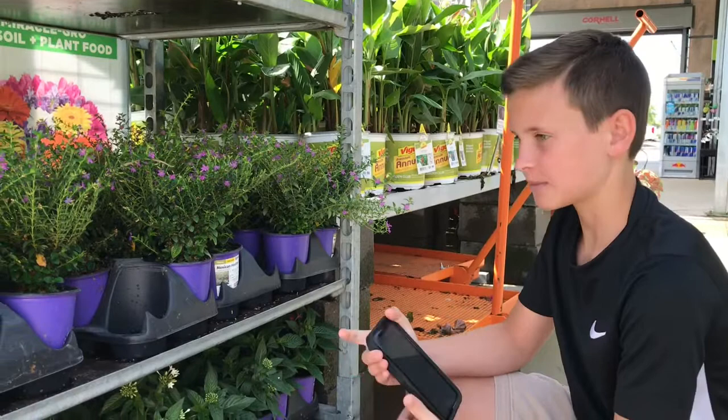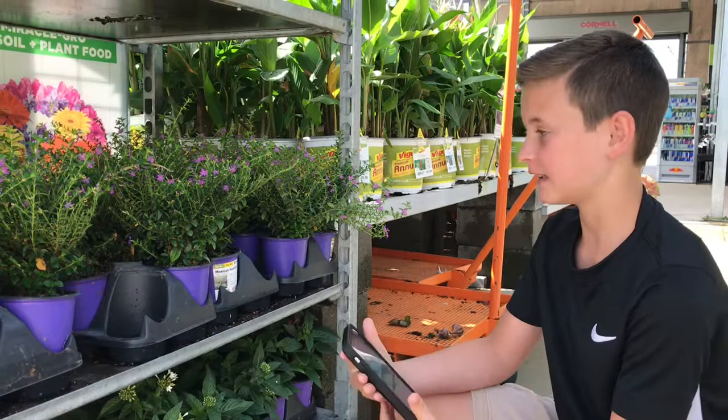I don't know what my tortoise can eat, so I just look on my phone to see if the plants are toxic or safe, and if they can eat it, I'll get it.